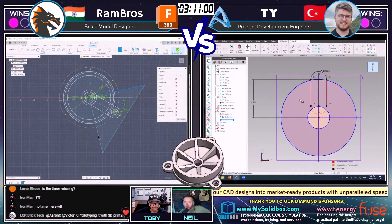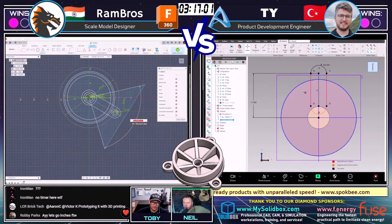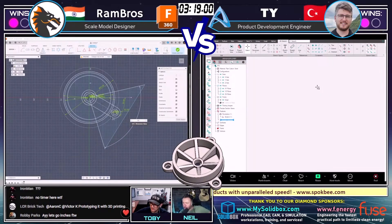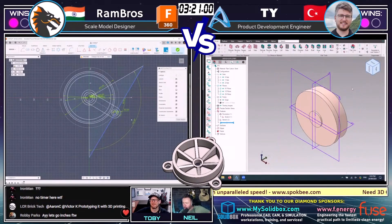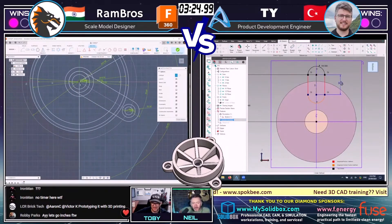Has Ty started again and tried a different approach? Is he now modeling top down or are we just looking at the model from a different angle? I think this is just the model from a different angle. Yeah, that would have been bold — just go back and start all over.